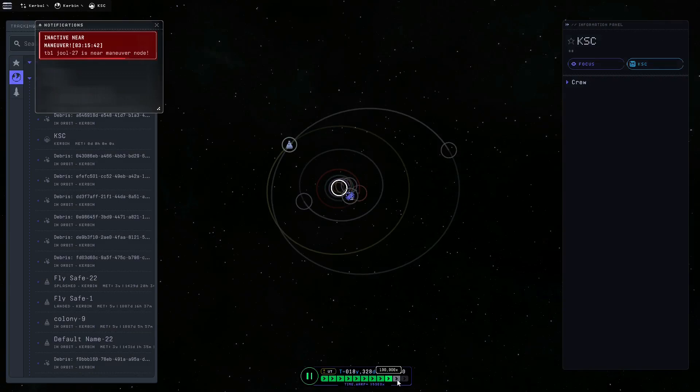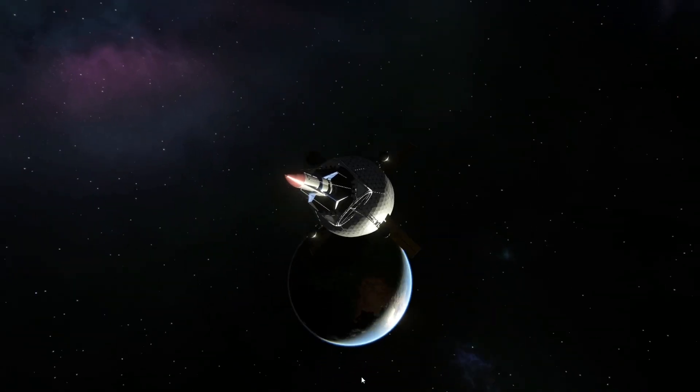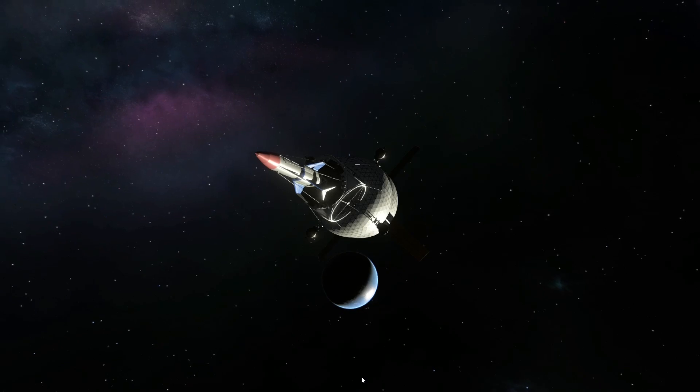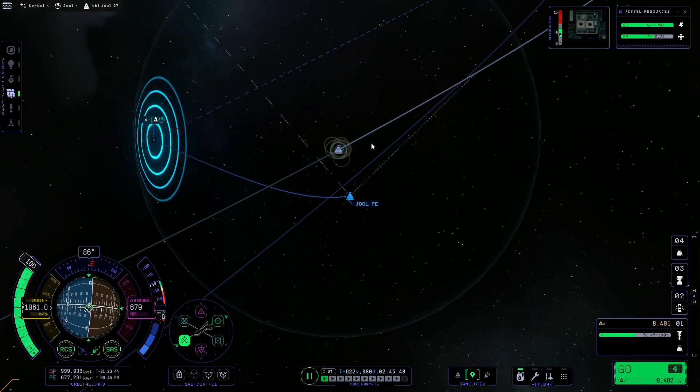So anyway, let's time warp to a Jool transfer window and I got a nice encounter. So I'm just gonna speed that up a lot - all the good stuff. Finally, I'm leaving Kerbin for the first time and going to Jool. Now here I'm circularizing my orbit around Jool.